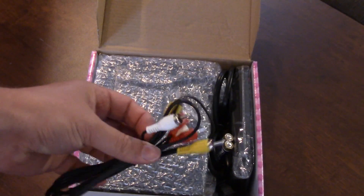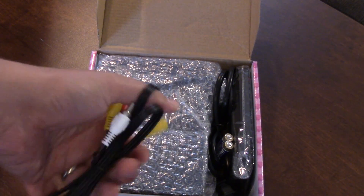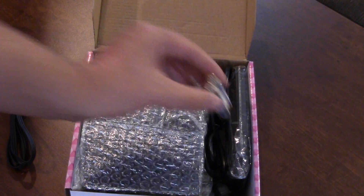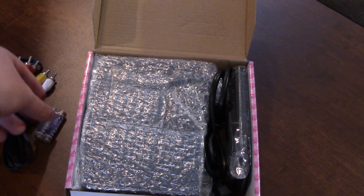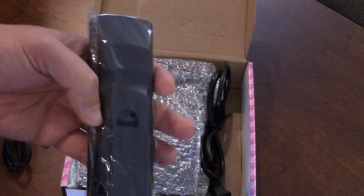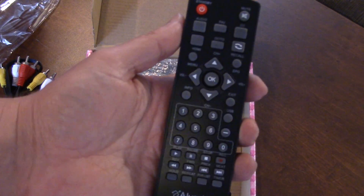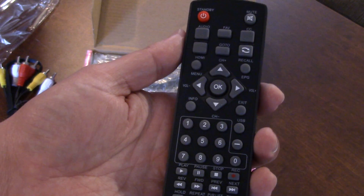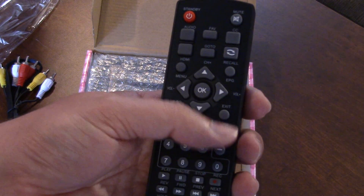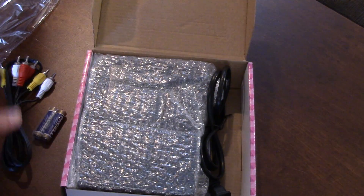It comes with your old-fashioned RCA component connections. These wires feel very light and weak. It comes with two AA batteries and a remote control — an AllureTech remote — which has your record button, timer, PVR list, USB button, and all the good stuff you expect from a PVR.